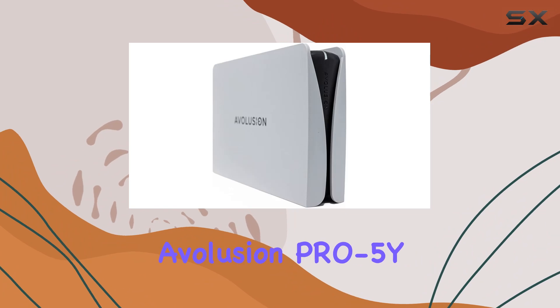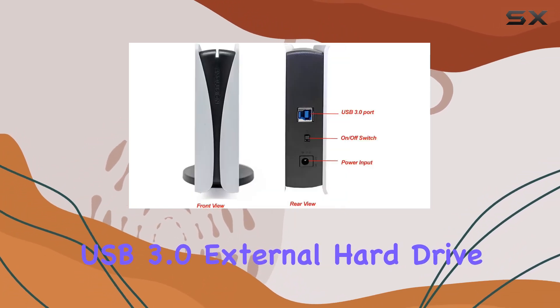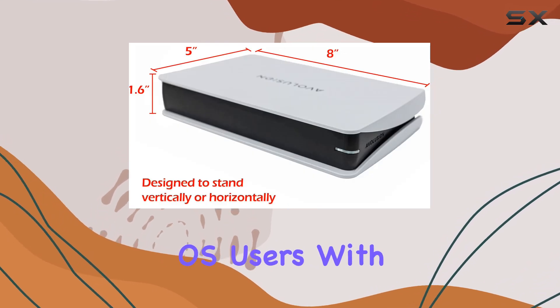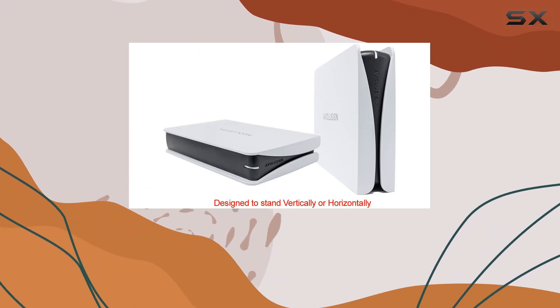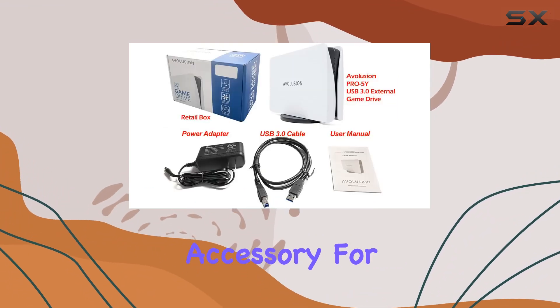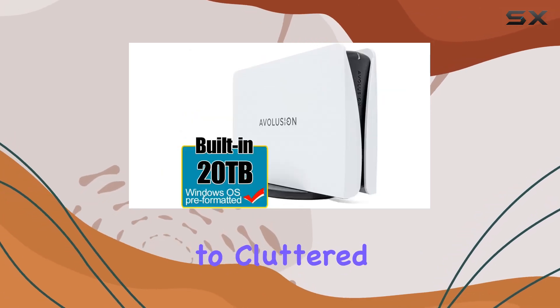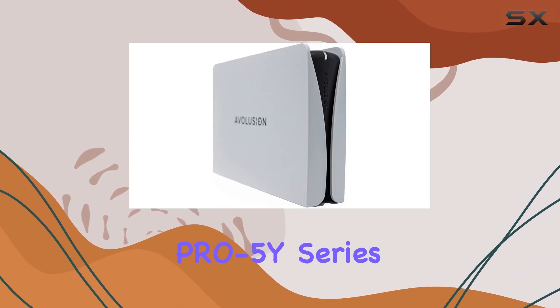In conclusion, the Avolution Pro 5 Y-Series 20TB USB 3.0 external hard drive is the ultimate storage solution for Windows OS users. With its massive capacity, seamless compatibility, and durable design, it's a must-have accessory for anyone looking to expand their storage capabilities. Say goodbye to cluttered hard drives and hello to convenience and reliability with the Avolution Pro 5 Y-Series.